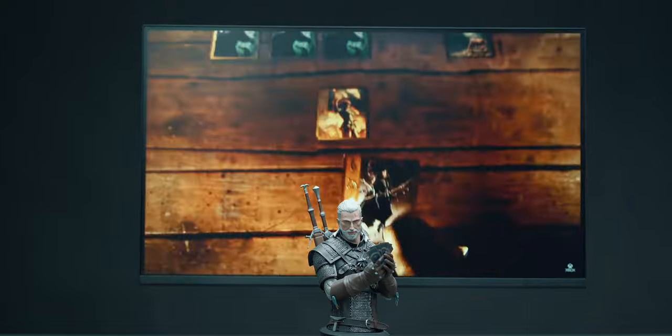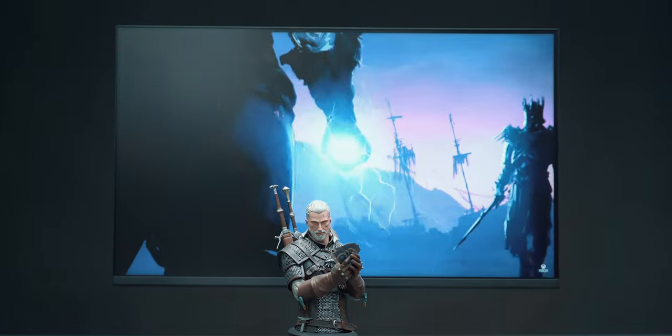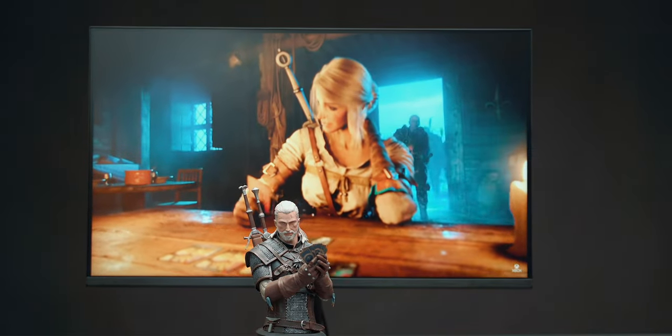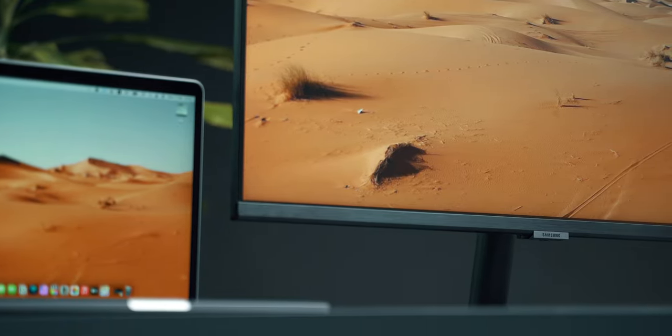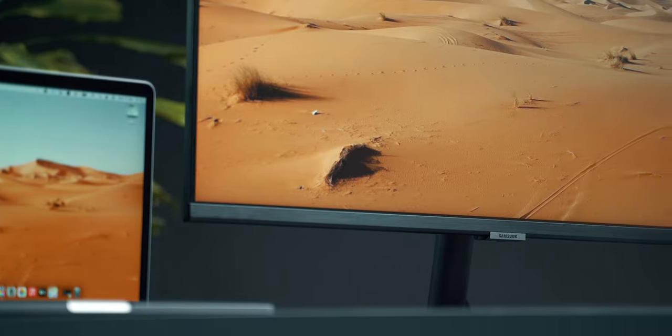Now let's see what makes this monitor special. The most special thing about the M7 is definitely the price. For between 350 and 400 US dollars at 31.5 inches and 4K, this becomes a very desirable combination. We're not talking about the cool features yet — just the fact that we have a 32-inch 4K panel at an affordable price. Sure, there are other competitors around 350, but none of them can do what this monitor can do.